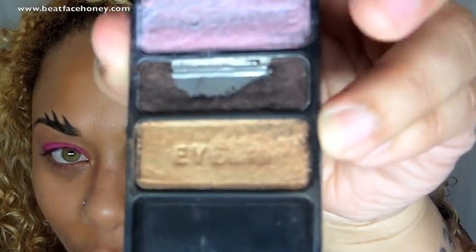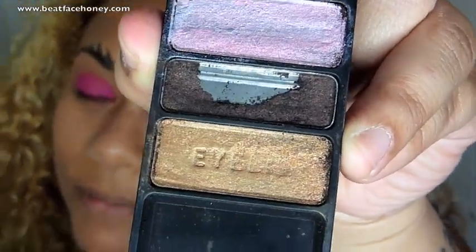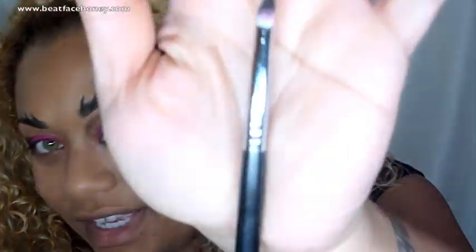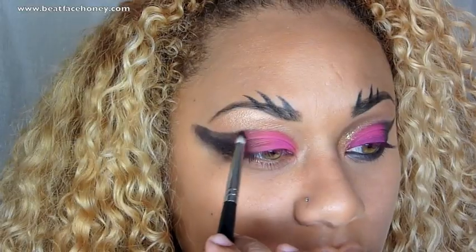Now I'm going to take a palette from Wet n Wild called 'I'm Getting Sunburned.' It's a bit of a mess because the color broke and shattered, but all I care about is the dark brown in the middle. I've put some on my finger and I'm overlapping it into the pink, blending it and moving it outward. Then I'm taking a pencil brush — a very fine pointed brush — and cleaning up the edge, slightly carrying that dark color over into the pink.